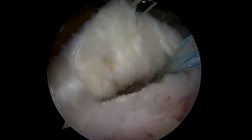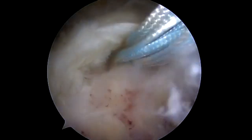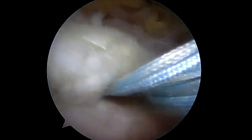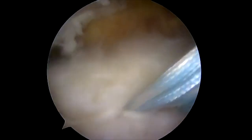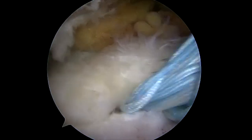The process is repeated anteriorly. Again, the suture shuttle is placed with the chia. Through it a passing suture is placed. The tape and sutures are loaded through the passing suture and then shuttled through the supraspinatus tendon.